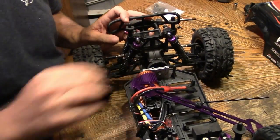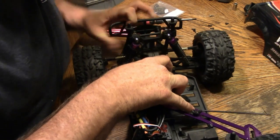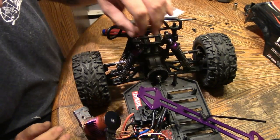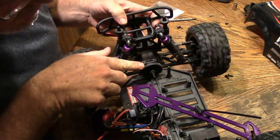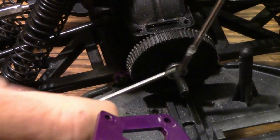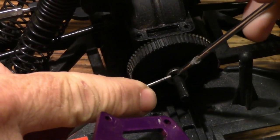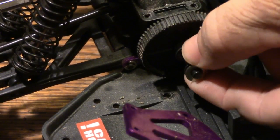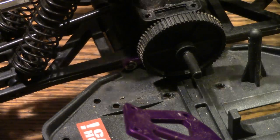Once you get that out, flip it back over and then your motor will pull off of this shaft. To get this off, we have an e-clip here. Zoom in and get the e-clip off using two tools. Then there are three washers that come off, and then your spur gear slips off. Keep in mind there's a pin there to hold that on.